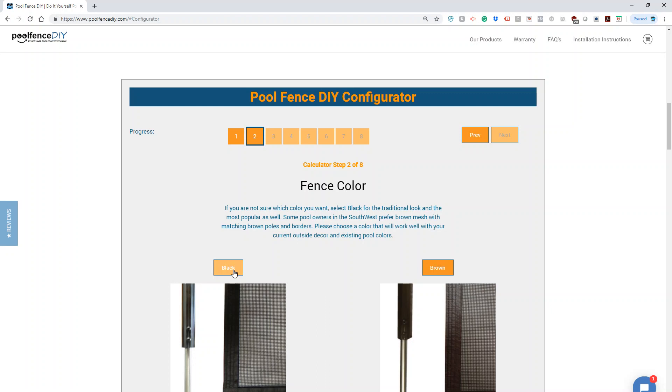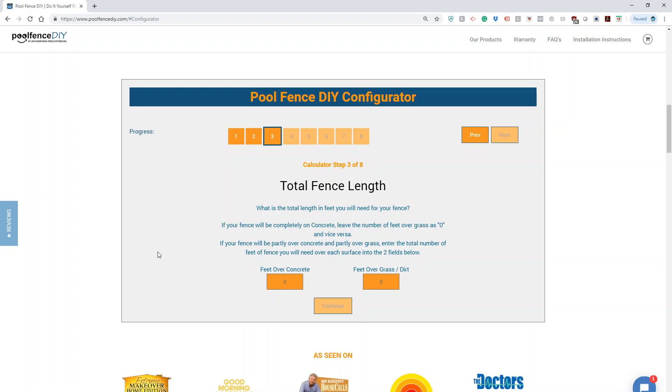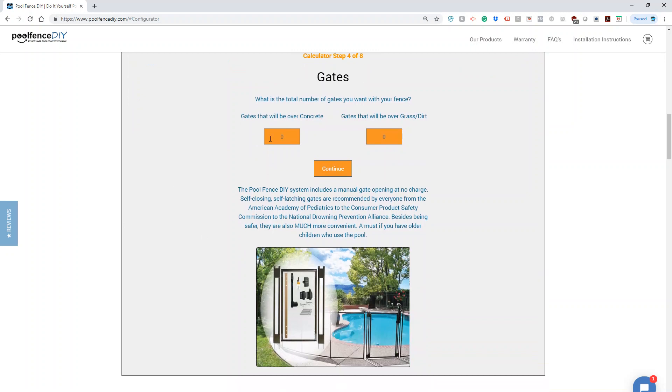I would like the color black. This job that we're going to use for the example is going to require 120 feet of fence total over concrete. If you have some portion of your fence over grass, you could enter that option there. It's going to make sure that you have all of the materials required to complete your job. In this instance, we're going to use two gates, also on concrete.